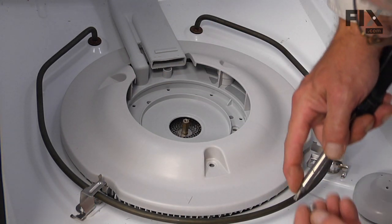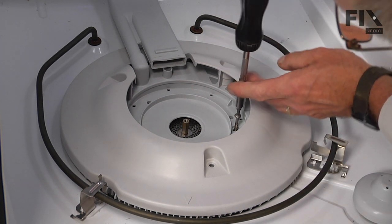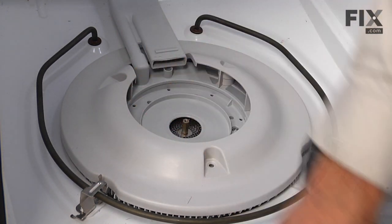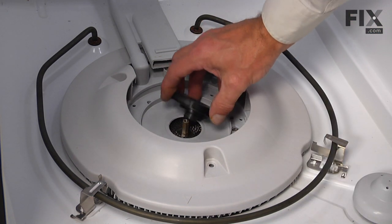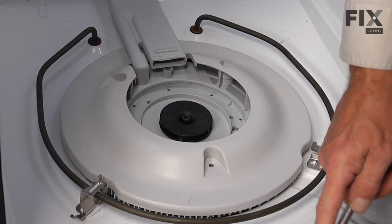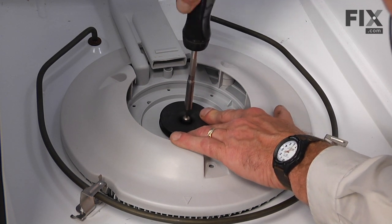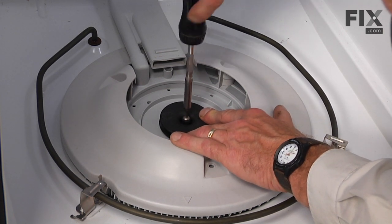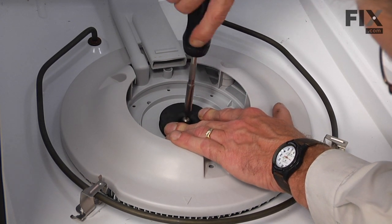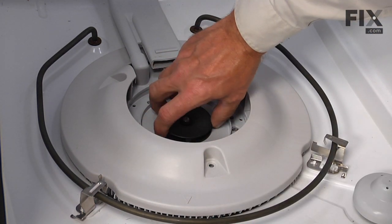Now we'll reinstall the two screws that secure that filter plate to the pump. Next, reinstall the impeller — install the number 15 Torx head screw, and again you'll have to hold that impeller in place. Make sure it turns freely.